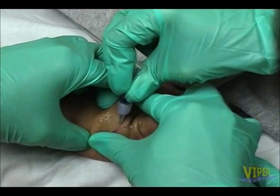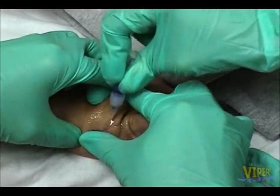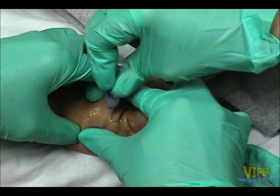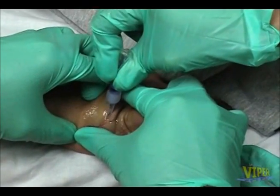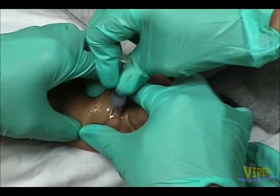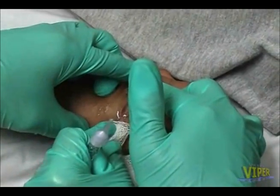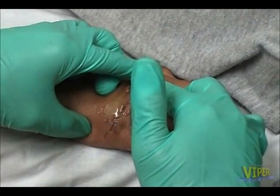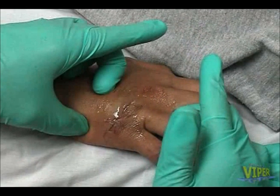Crack and squeeze the tissue adhesive vial until the solution reaches the applicator tip. Apply the tissue adhesive in three layers, separated by 20 to 30 seconds of time. Each layer first paints over the laceration and then circumferentially covers a wider and wider surface area.